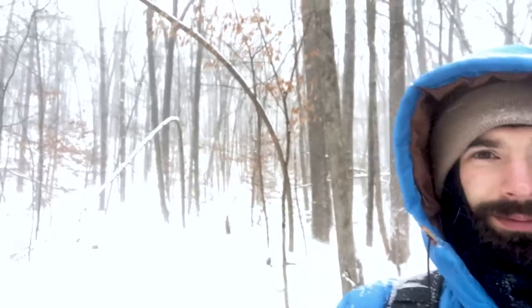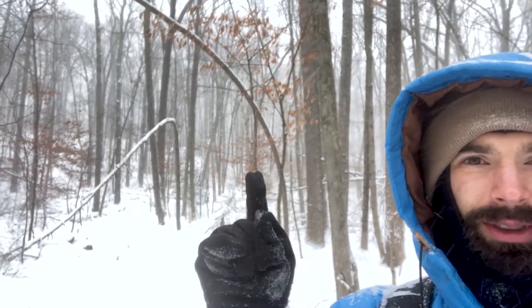I was actually just hiking back to the drop rig to pack it up and head inside when the snow blower stopped. So instead I'm going to grab the mic and hike up to the top of the ridge behind me to capture some of the really high winds there. I'll meet you up at the top of that hill.